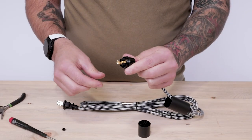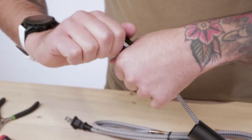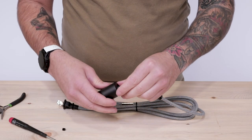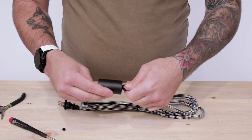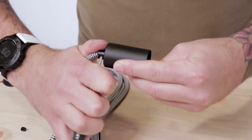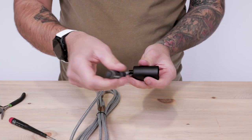Feed the socket cap towards the terminal and thread the socket in place. You'll hear the self-locking socket click when it is fully threaded on. Then feed the socket cover over the socket and thread in the male barrel cord grip. You may need to use your flathead screwdriver to fully tighten down the threading for a more secure fit. Then tighten down the cord grip set screw.